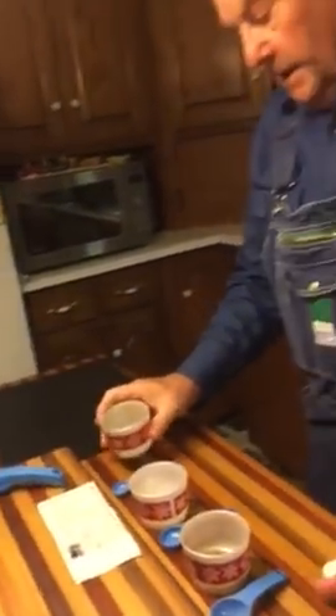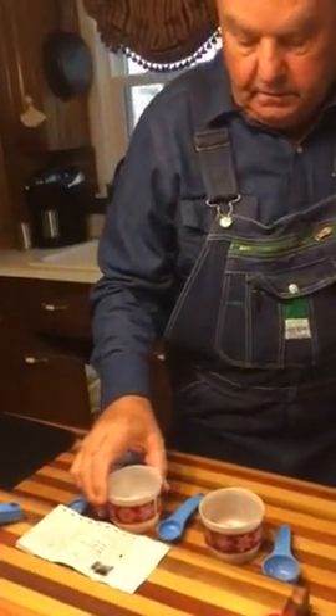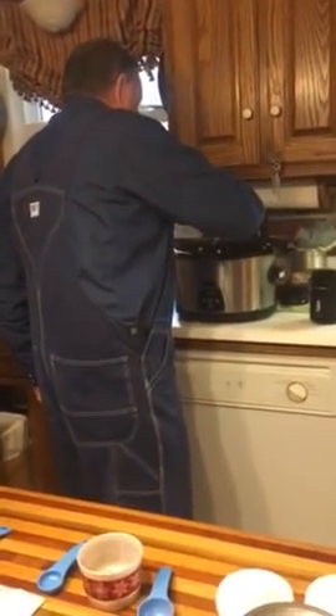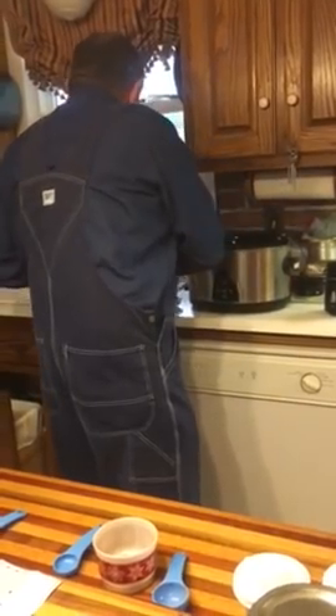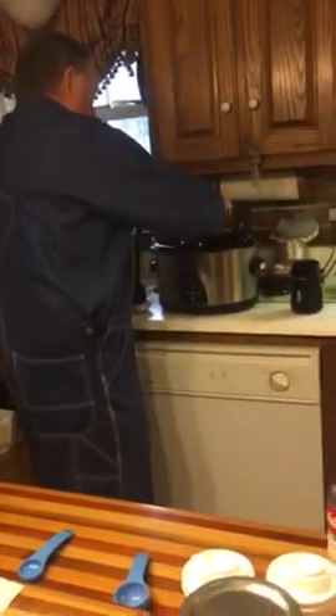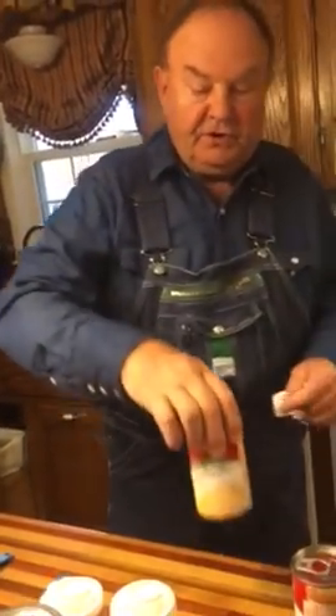It calls for one half tablespoon of black pepper. We'll put the black pepper in. And it calls for one teaspoon of salt. Add that. Then it calls for one tablespoon of sage, but I always like a little extra sage, so I'm putting two tablespoons of sage.